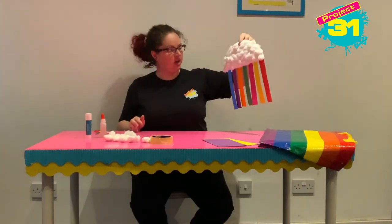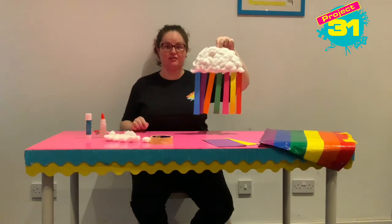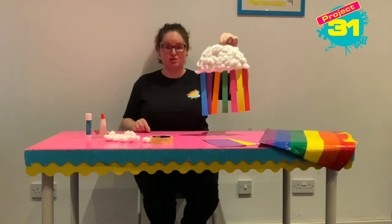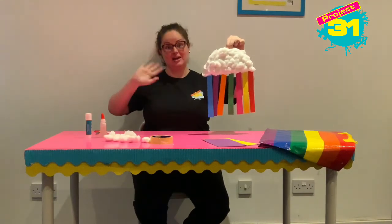So there we go — now we've got a lovely fluffy cloud complete with rainbow. Well done everybody, thank you so much for watching, see you next time, bye!